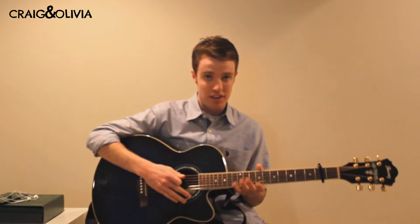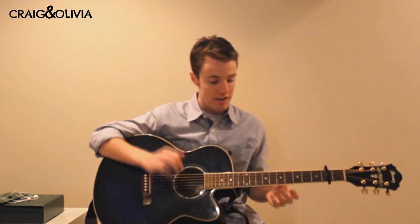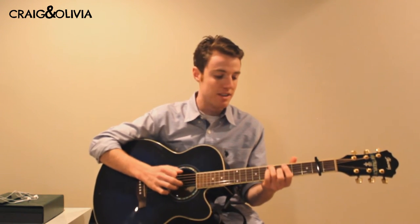So those are the four chords you'll need throughout the song. It starts with the verse, and it's palm muted — you're resting the palm by your wrist onto the strings themselves while also strumming.